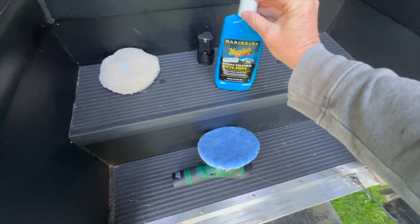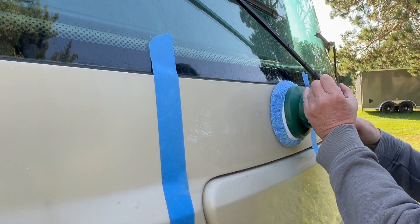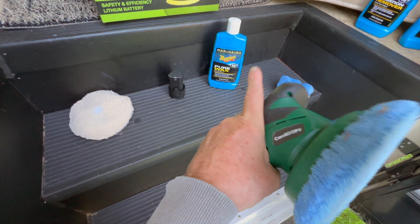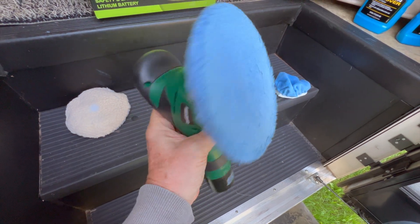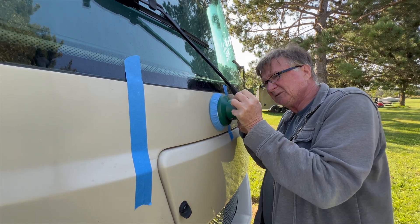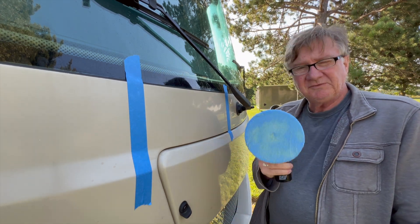Once again, we're going to take the high-gloss polish and carefully dab it on the camper using the buffer. The next step after that is to put on the pure wax. I like to swap this out for a clean pad and add the pure wax the same way we did with the oxidation remover and the high-gloss polish. Once we've got the wax on, we're just going to let it sit a little bit and then buff it up one more time.